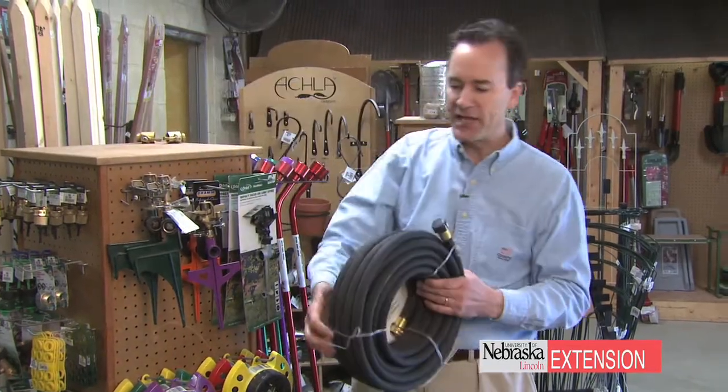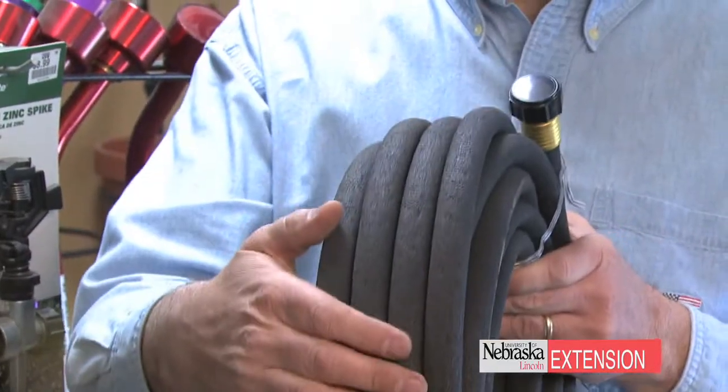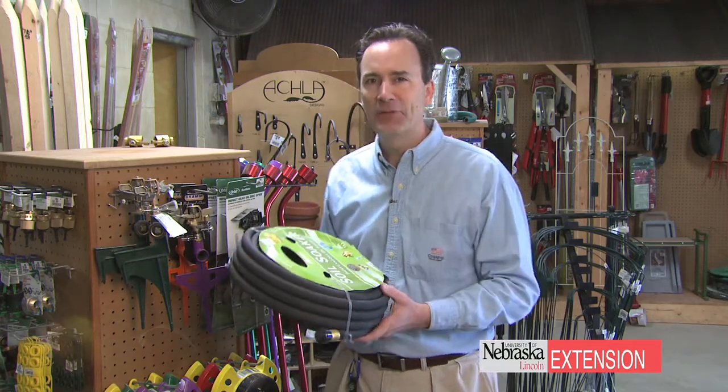Vegetable gardens — that almost screams out soaker hose. The real advantage of this one is you're going to run it right down the row of beans or carrots or whatever you happen to be growing. This way just the roots get watered, not the foliage. And of course, as the pathologists always talk about, that's good for preventing plant diseases.